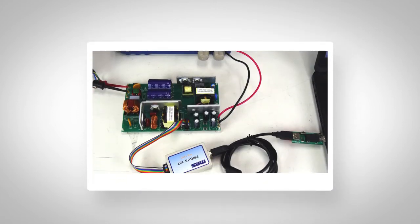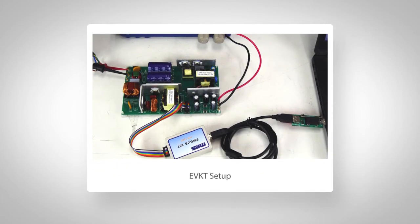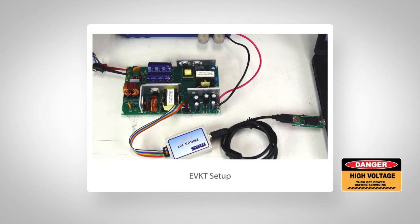If you leave the programming cord plugged in to the EVB with live AC, you will see live performance differences when adjusting parameters on the GUI. But when removing it, you should turn off AC first, as accidentally touching the live EVB may cause body injury.